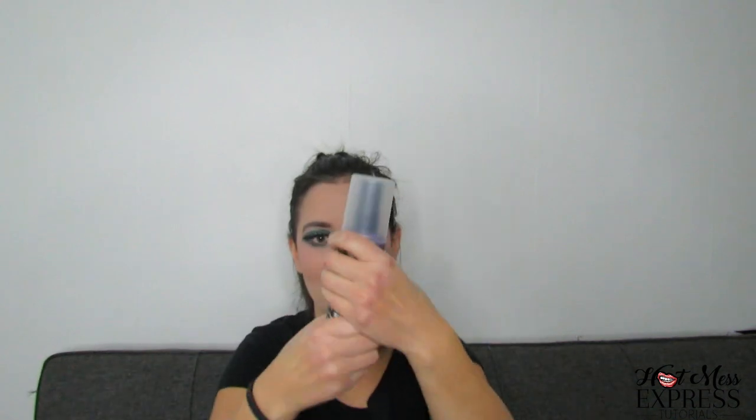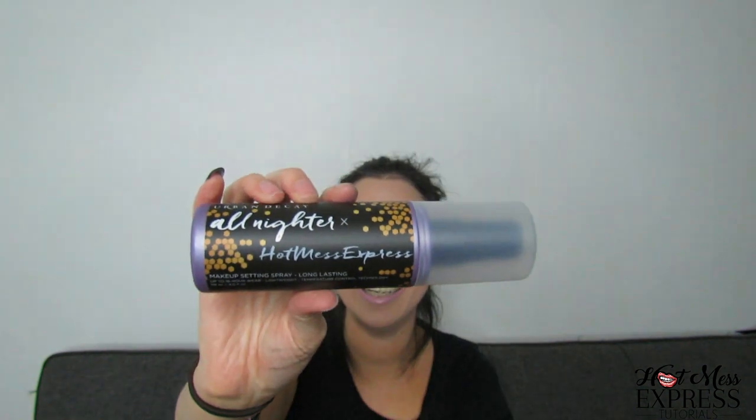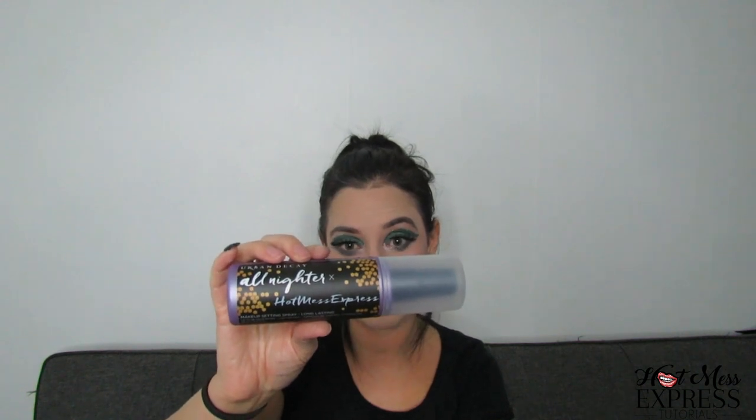Last but not least, I'm super excited to show you this. I bought a new Urban Decay setting spray recently — it's the same thing but are you ready? It has my name on it! They couldn't fit 'Tutorials' in it, so it just says 'Hot Mess Express,' but I'm so freaking excited about it because it's my name. I'm going to spray it on myself.